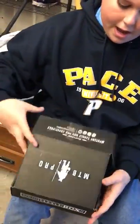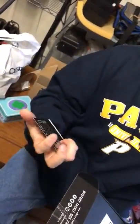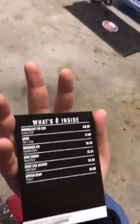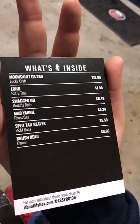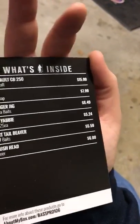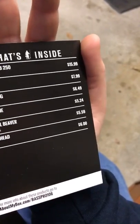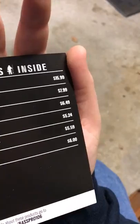That was the M2B Pro. It always comes with the Catchco sticker. The Eco 1.75 was $7.99. The Swagger Jig was $6.49. The Mad Gabby was $5.24. The Split Tail Beaver was $5.59. Then the Brush Head was $6.00. Then the Moon Salt, which was one of the lipless cranks, that was $15.99. It always comes with your magazine — the Devil Magazine.